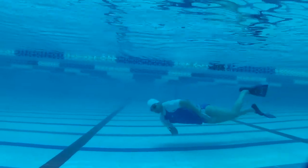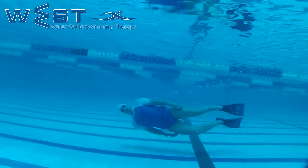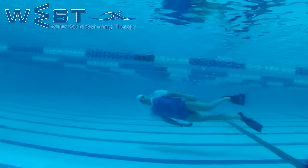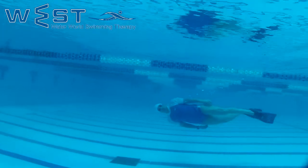Drill 29: Dolphin on the side with no breathing. We will try to kick with our legs at the depth of half a meter below the water line, paddling on our side till we run out of air.